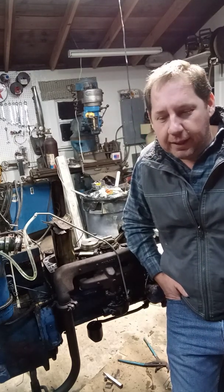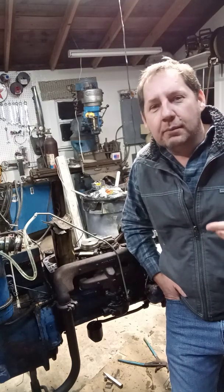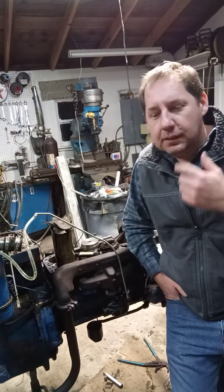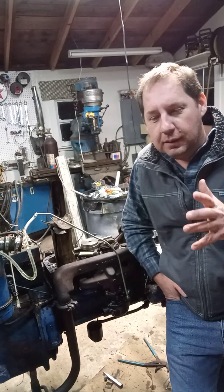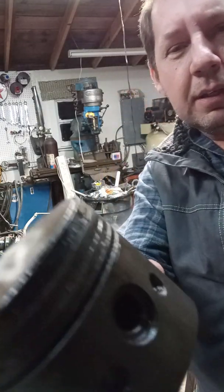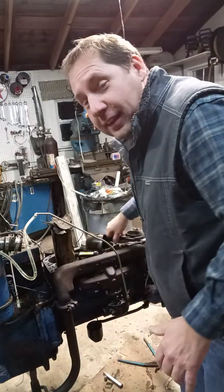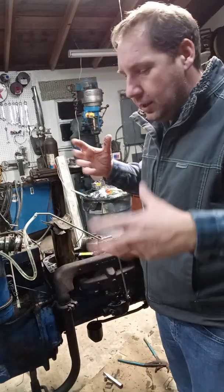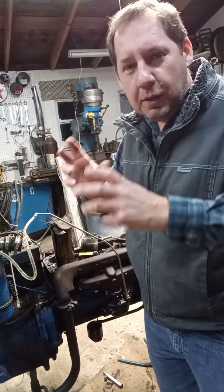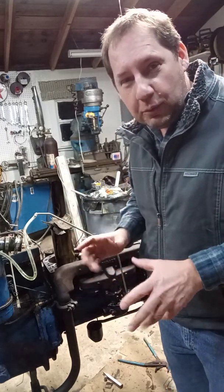Pulled the head. Looks like somebody rebuilt it at one time. Pulled the pistons. Rings are seized up — you can see that very well. Number one, I think they tried to pull-start it with the engine seized. The number one cylinder blew out the bottom of the liner. So I ended up messing around with liners — that's what we're talking about here.